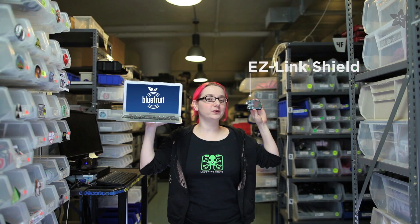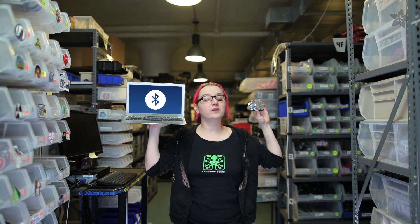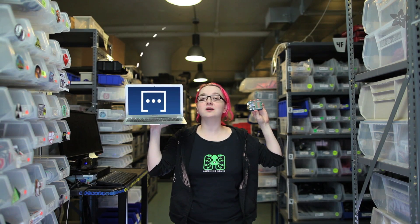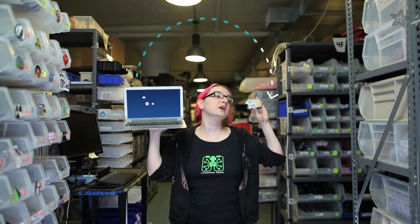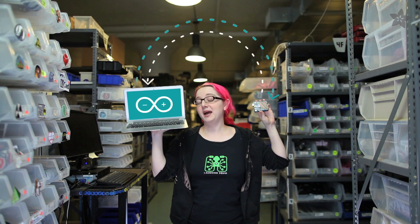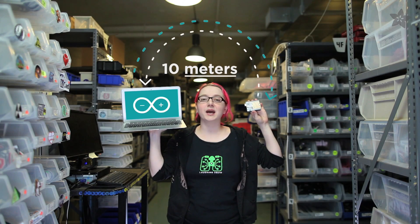The Adafruit Bluefruit uses Bluetooth Classic technology. We use Bluetooth Classic because it is the most popular way to wirelessly connect devices. The first thing you'll want to do once you get your EasyLink is to pair it to your computer. You can pair with any operating system or Android tablet. Once paired, the computer will create a wireless COM port link. This serial link lets you send data from the computer to the Arduino and back again, letting you wirelessly communicate and program the Arduino up to 10 meters away.